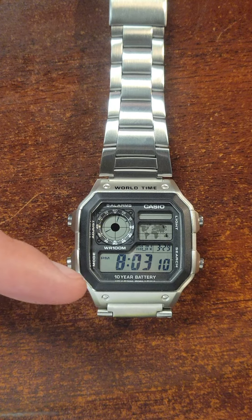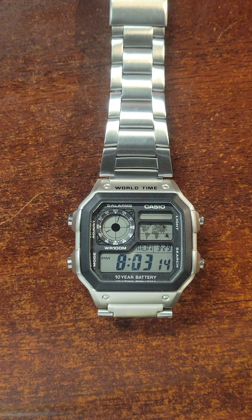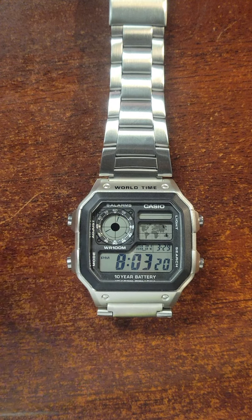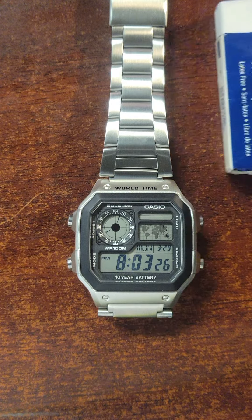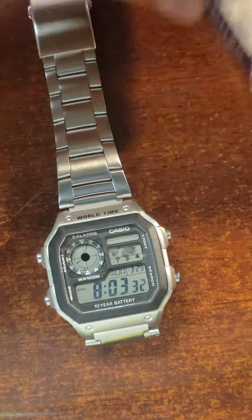The hack involves removing some of the pretty annoying lettering found on the top and bottom of the watch. At the bottom it says 'illuminator' and at the top 'world time.' As you can see, I've already gone ahead and removed that, and believe it or not, all you're going to need is an eraser.